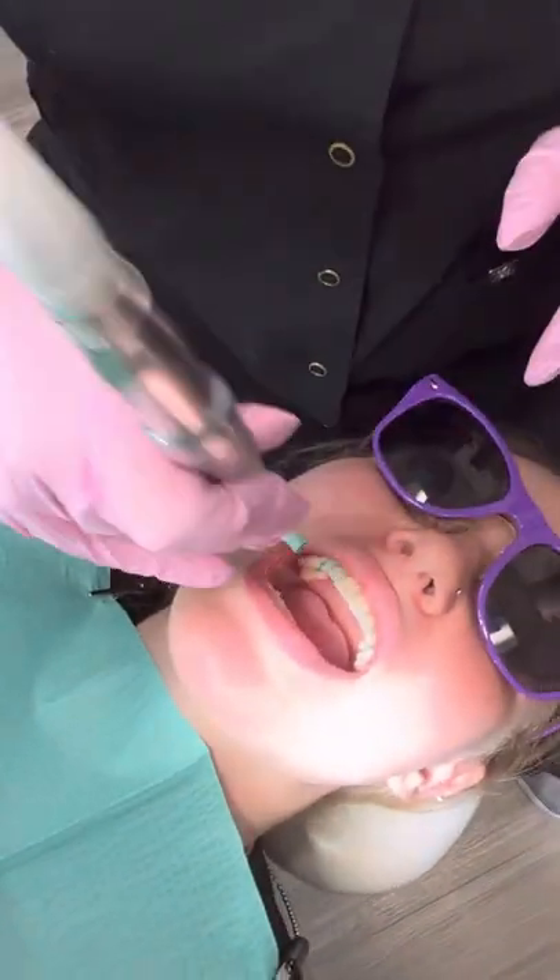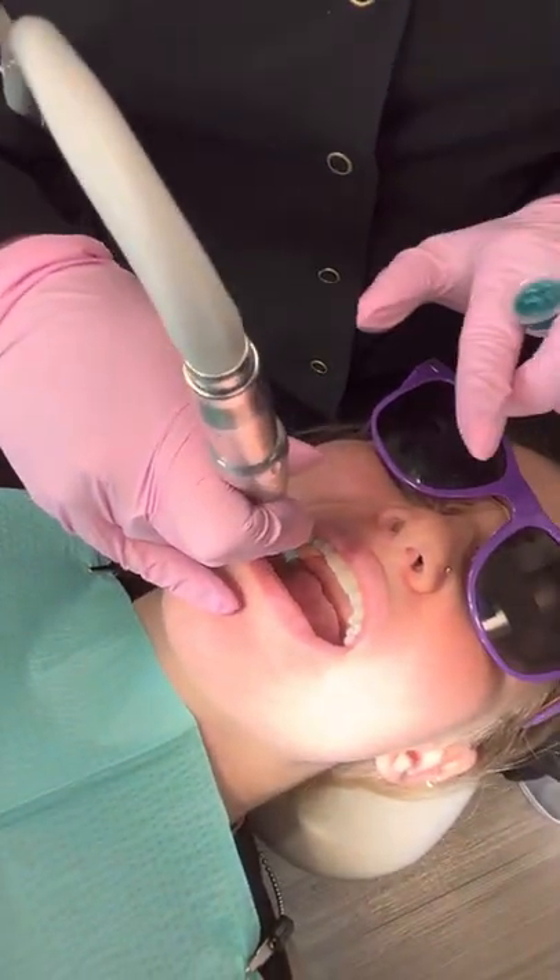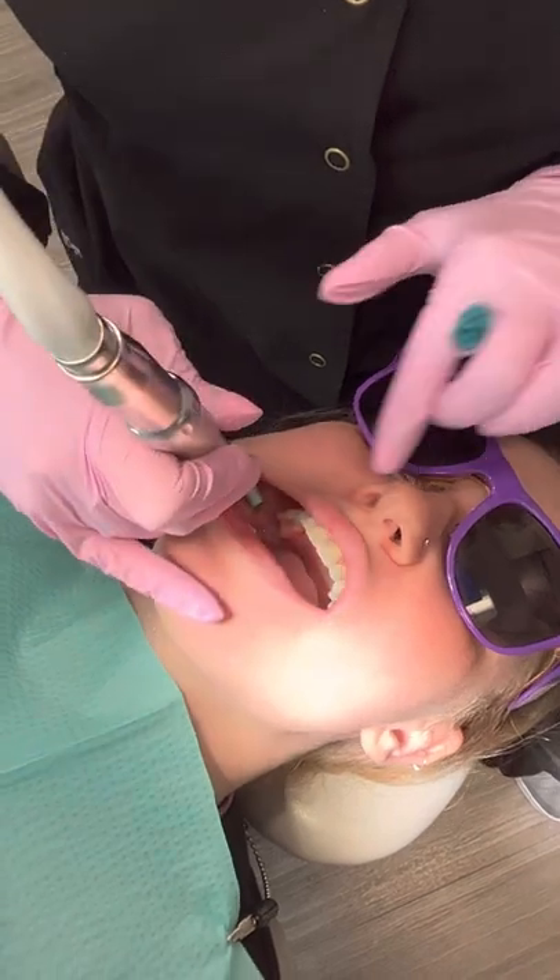Always make sure you're retracting the cheek and never pushing the handpiece like this. Push your handpiece in and retract.